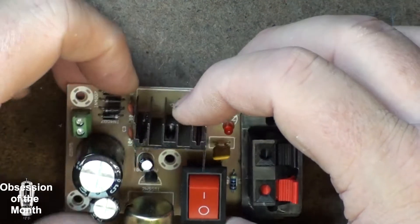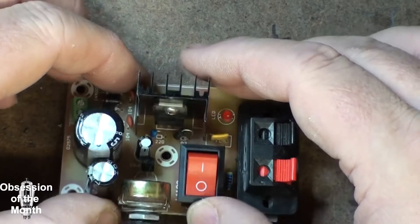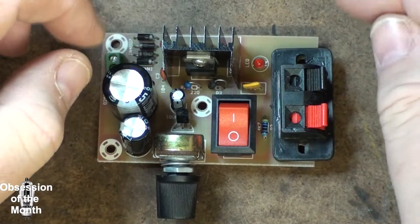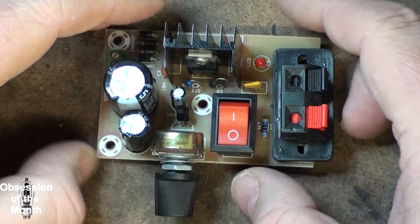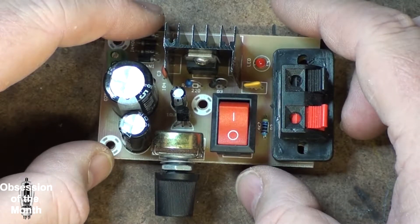One of the other things about this: if you really want fine, granular control on the voltage, replace this 5K pot with a multi-turn precision 5K pot. It makes a world of difference when you're trying to dial in a specific voltage.